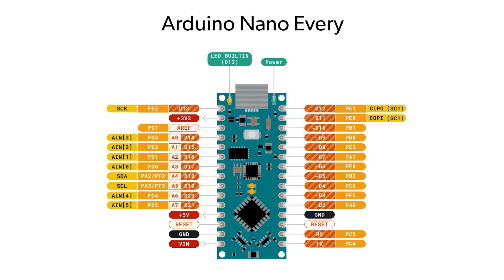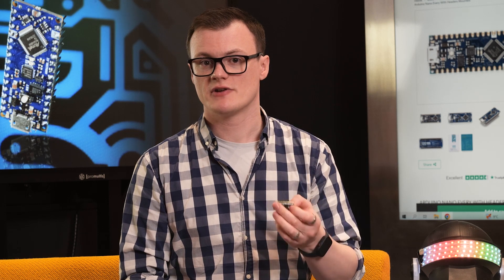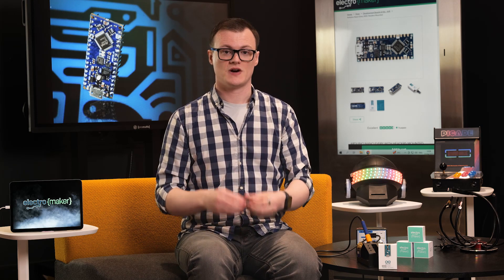the Nano Every has soldered pin headers which are compatible with breadboards. This makes integrating the Nano Every into other projects far easier. Another excellent use for the Nano Every is in portable devices that need to reduce weight as much as possible.